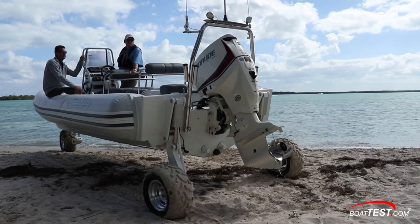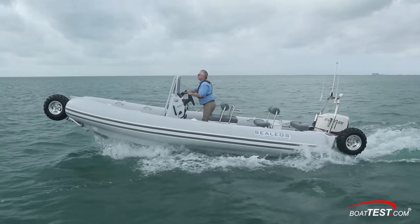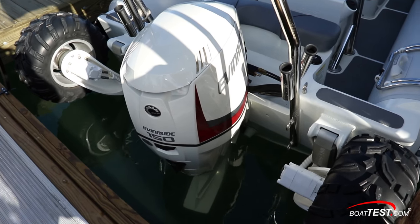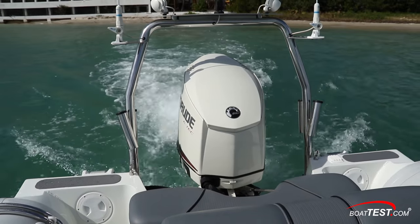The 150 Evinrude E-TEC has many notable features that we've done a dedicated video on, but among our favorites: no break-in required, the auto winterization, the bigger 133-amp alternator that lets us fill the panel with electronics, and it is completely approved for saltwater use.